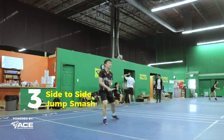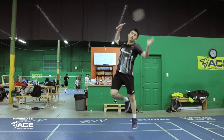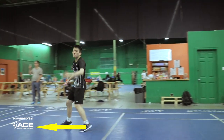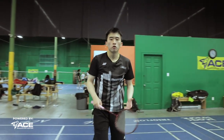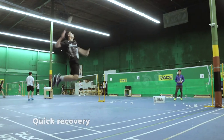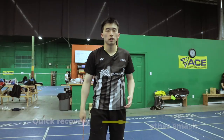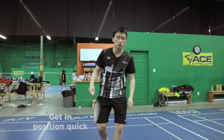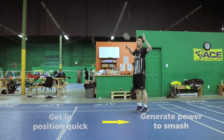Our third drill will be side to side jump smashes. You want to jump smash on the backhand side and then move quickly behind the bird and jump smash again on this side. We want to do this drill to be able to quickly recover and continuously jump behind birds to finish the jump smash. One tip is to make sure you're able to quickly get behind the birds and generate enough power in your base position to jump smash.